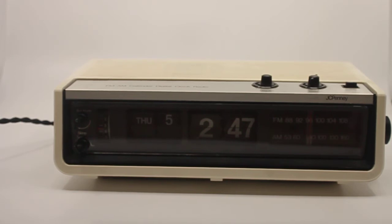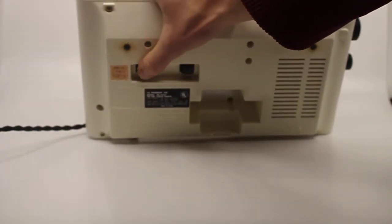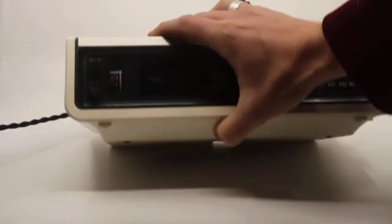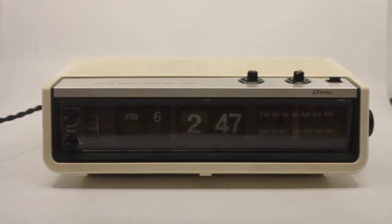The day/date adjustments are here on the clock. This is an American clock so it needs 110 volts and 60 Hertz, or you can use an expensive adapter if you want to use it in Europe, Australia, or anywhere else that doesn't have 110 volt 60 Hertz.